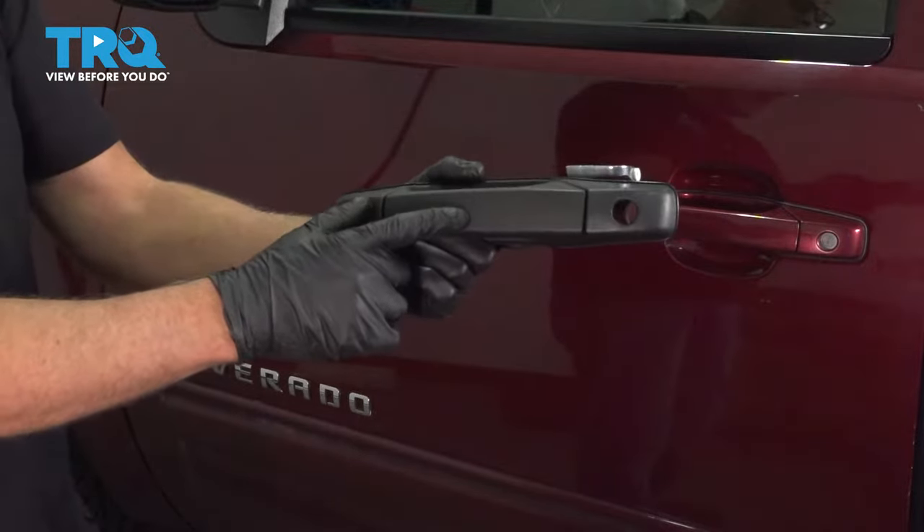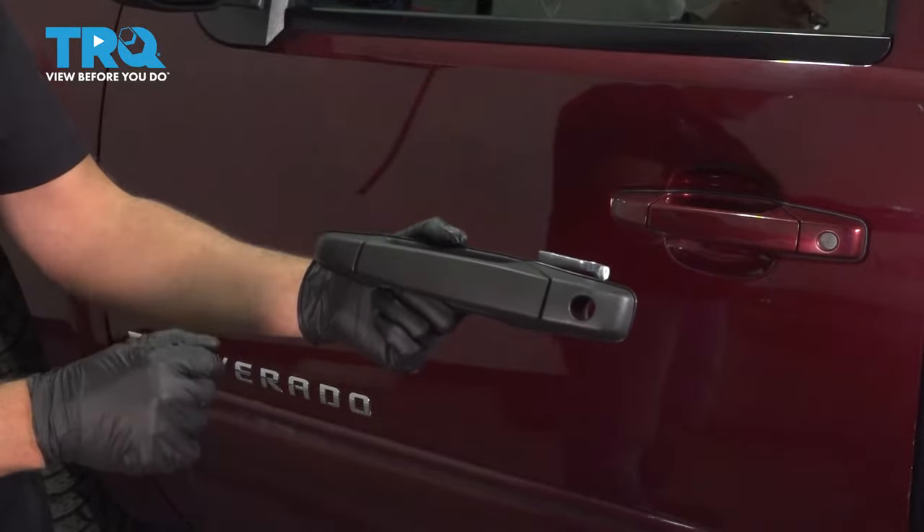In this video, we're going to be replacing the outside door handles on this Chevy Silverado. Let's get into it.